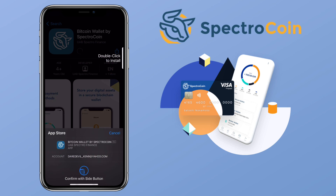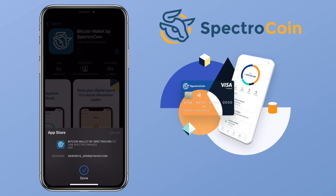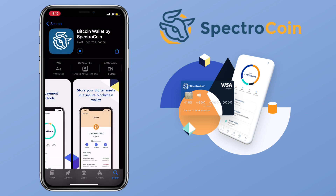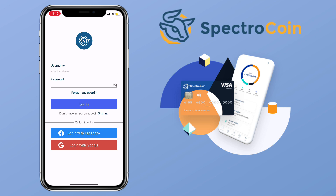Now let me go ahead and install the app. All right, let's open it. To register as a new user, click on Sign Up.